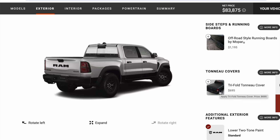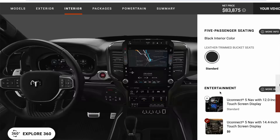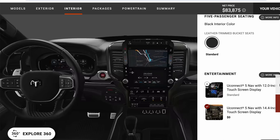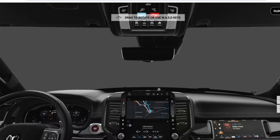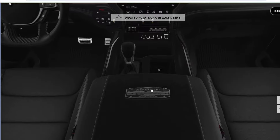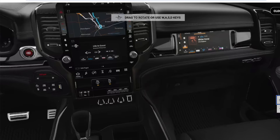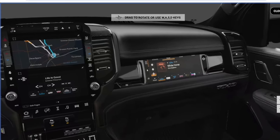For tonneau covers, I like the Truxedo brand — I won't go with the tri-fold from them. Interior-wise, I did go with the upgraded level one, and you can kind of see some of the differences of the interior and the layout. This looks really sharp. The part that I think is going to be interesting — I'll be real curious to see if I like this. I've got some mixed feelings because a part I'm bummed about is you do lose all of the storage up there, and I do use the storage quite a bit currently on my Ram.